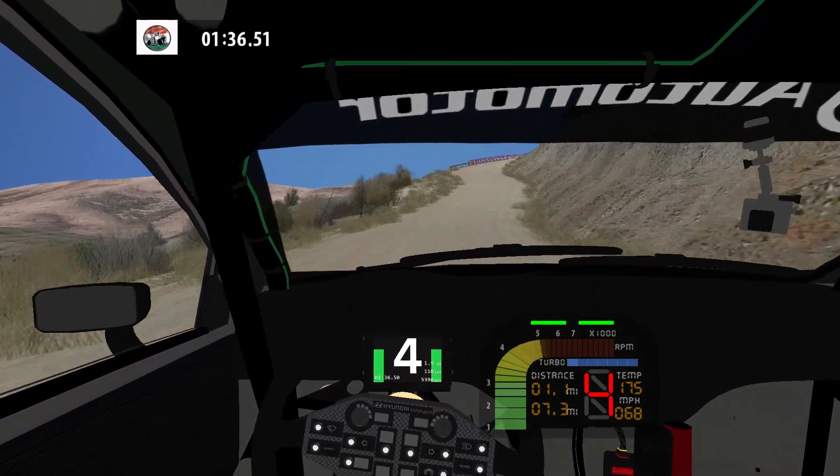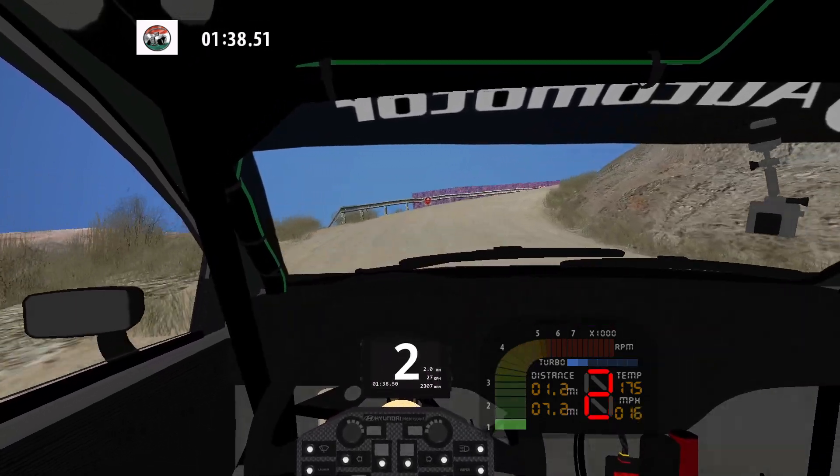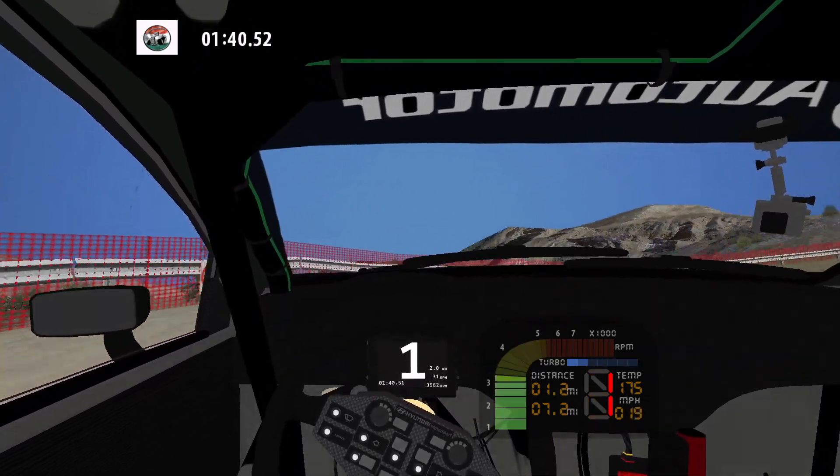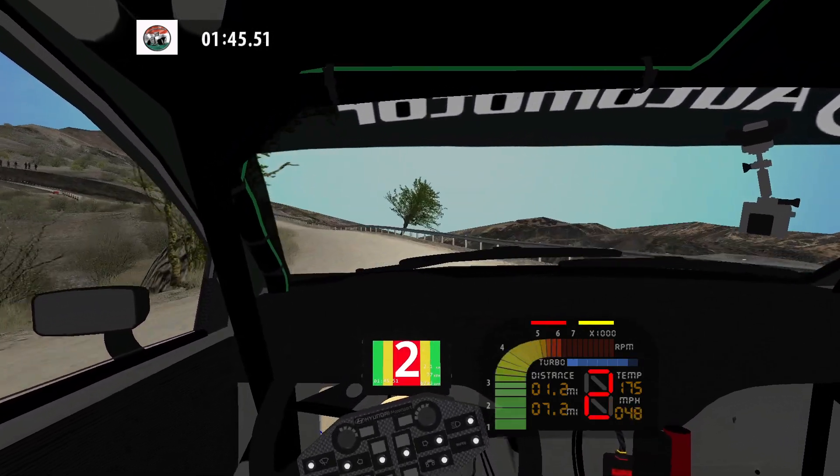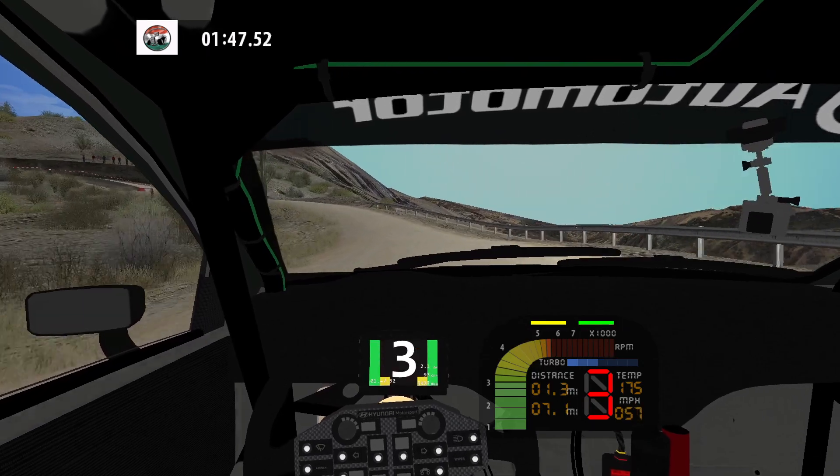Forward, hairpin right long. 50. Fast left and caution.